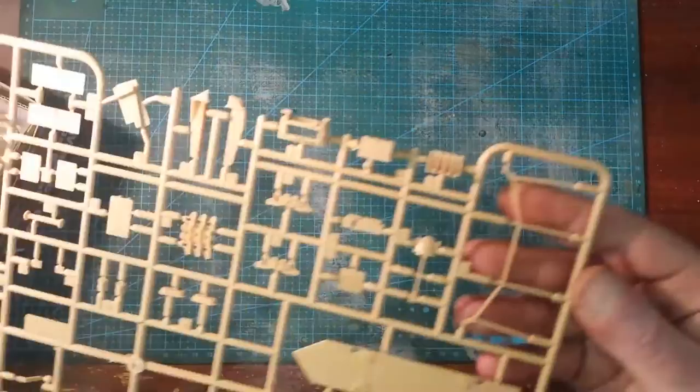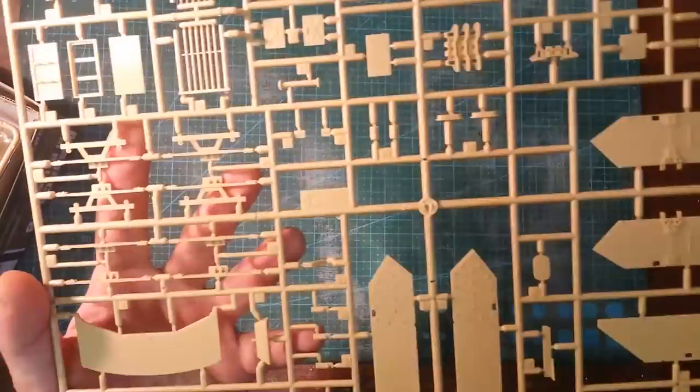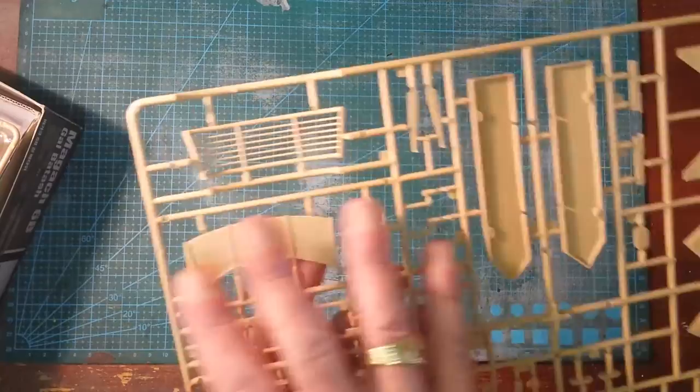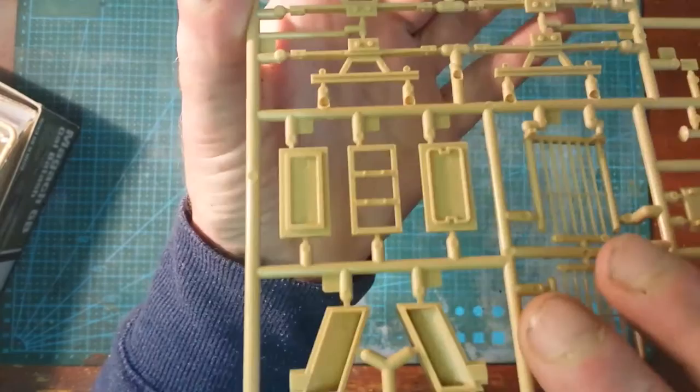Nice little rivets, some spare track, and what I presume is more basket assembly at the back, plus pioneer tools. This is the L-sprue. Looking at the back for ejector pin marks — there are some, but they're going to be on the inside. Even the ones on the inside, if you want to fill them, they're not actually that bad at all. Very, very small and very thin — they'd nearly be filled with paint alone.